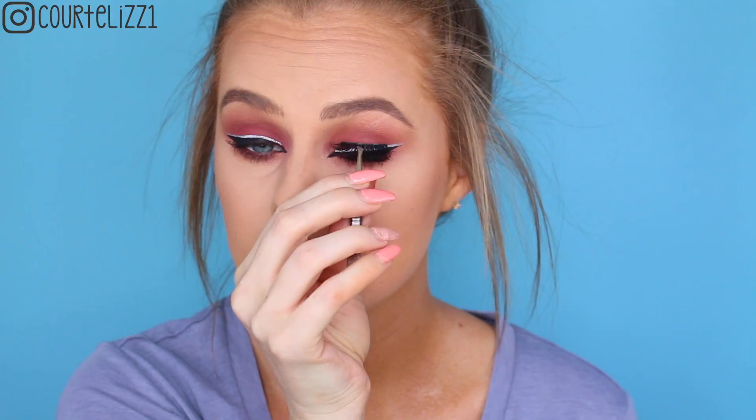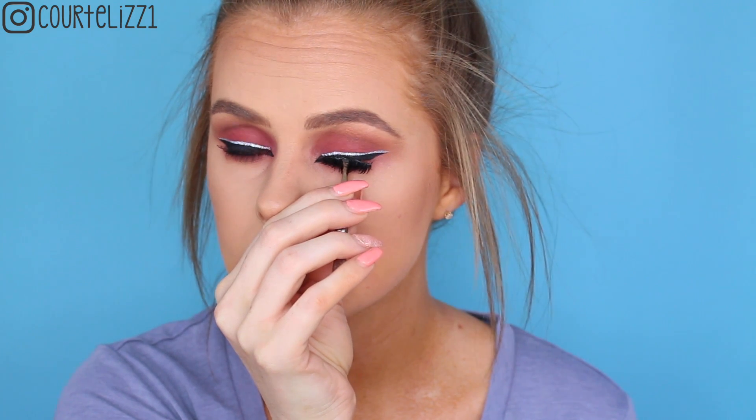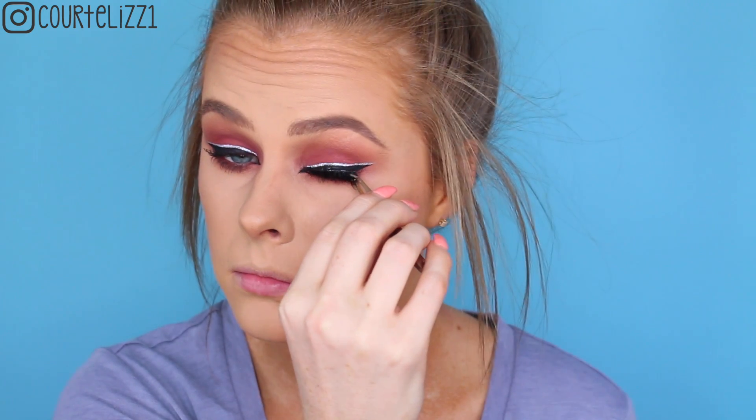Next, just take any mascara and give yourself a couple coats. This one is from Neutrogena. Then I'm taking my favorite lashes right now, which are my flutter lashes in Slayla. I absolutely love these lashes — they are just about perfect. I just can't stop using them.